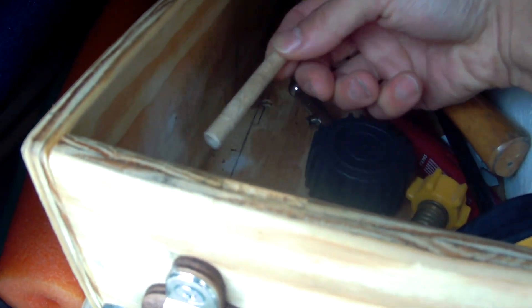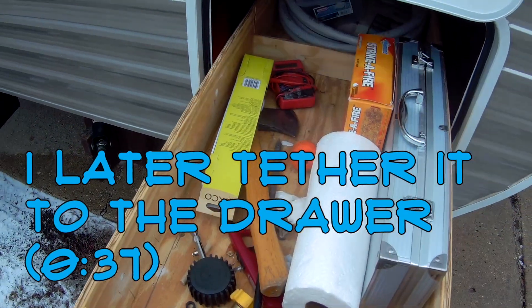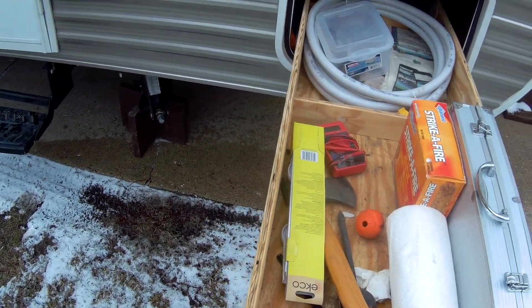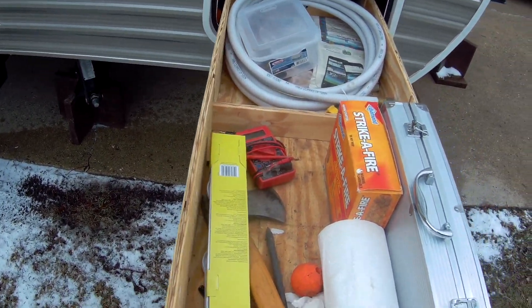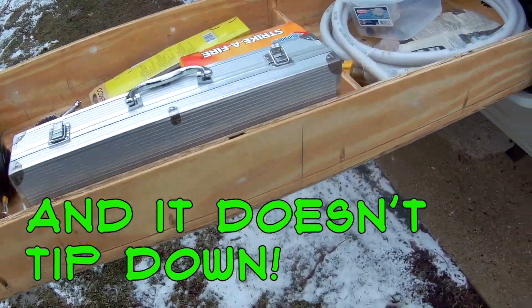There's a dowel here that acts as a pin so it doesn't slide out when you're driving, but you could extend this out to 60% and it'll stay. You still have room on the sides for extra items.